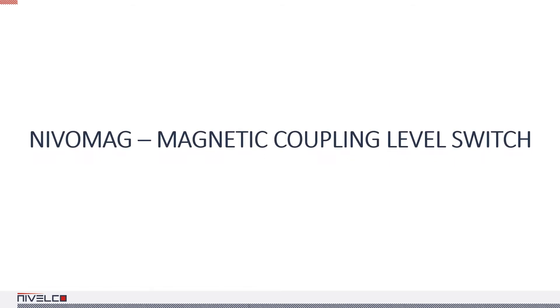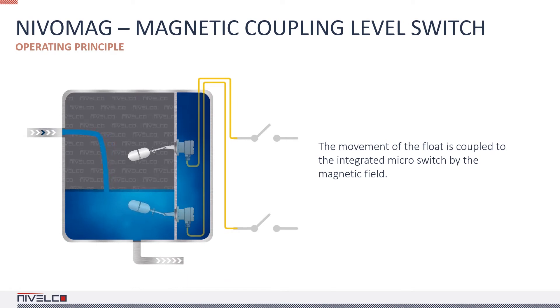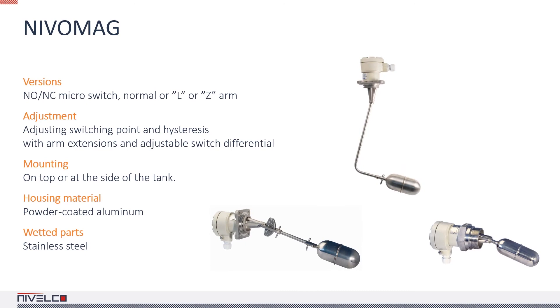NIVIMAC MK200 magnetic float level switches are used for point level detection and level control of liquids in all types of vessels. The float's magnet activates the output switch via a non-contact coupling system. The NIVIMAC has numerous side and top mounted versions, further widening the versatility of the device. For simple jobs, fixed hysteresis models offer an affordable solution, while for more complex level control applications, the right choice is the adjustable hysteresis variants. Models with rubber and silicone sleeves can be used with contaminated liquids. In addition, the NIVIMAC can be fitted with an MMK tester to check functionality even when the liquid's level is not changing. The housing of the electronics is separated from the tank space by a stainless steel wall, so the medium cannot come into contact with the electronic components.